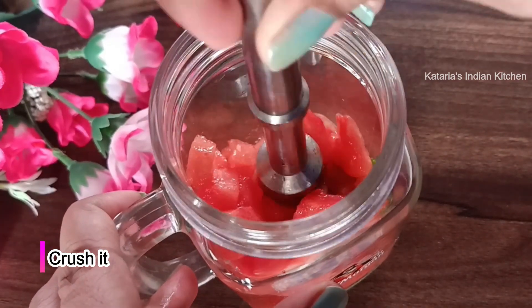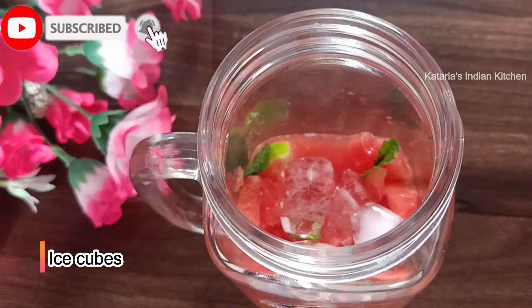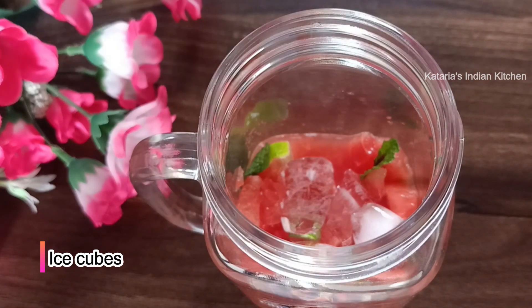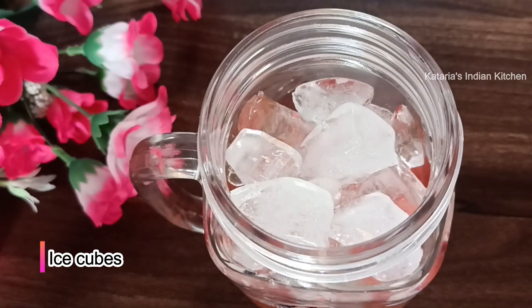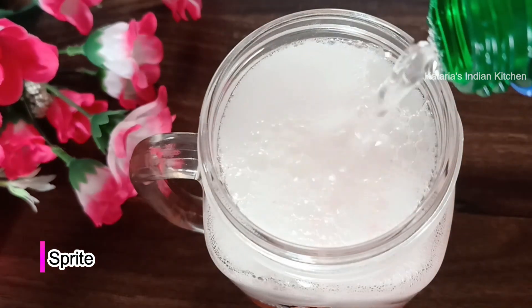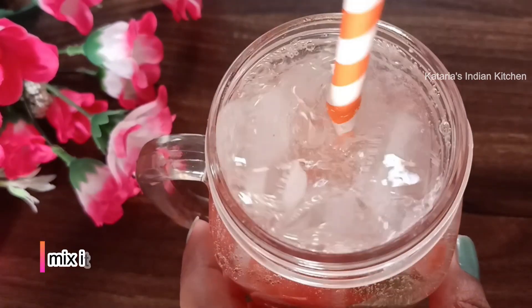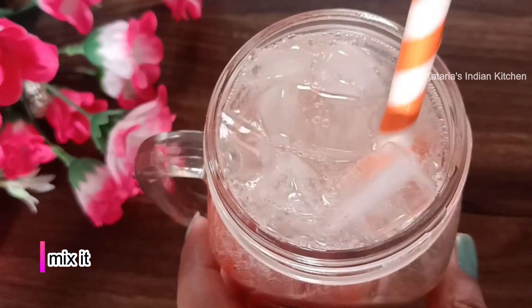We will crush it in the same way. Then we will add a good amount of ice cubes. We will add Sprite — I will use Sprite, but if you want you can use soda. We will mix it well and then add lemon wedges.